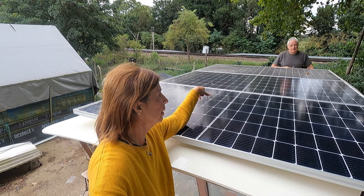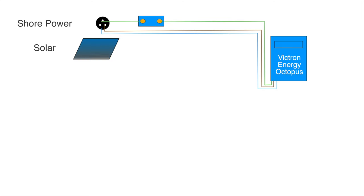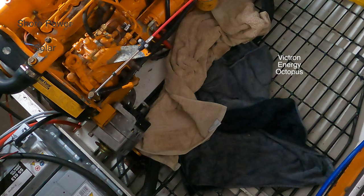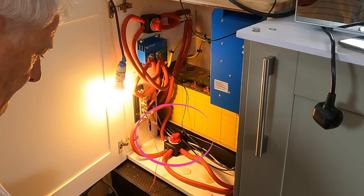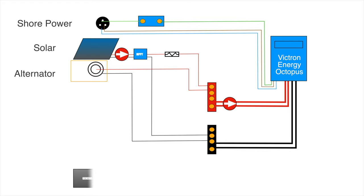For the solar system, we have three 640 watt panels on the pilot house roof. Each panel is connected to an isolation switch, then an MPPT Victron Energy controller, followed by a fuse, before being connected in parallel and then on to the bus bars and the inverter. For the alternators, we actually have two — the second alternator on the port side of the engine is connected directly to the bus bars, which are connected to the inverter's positive and negative poles with an isolating switch on the positive side.